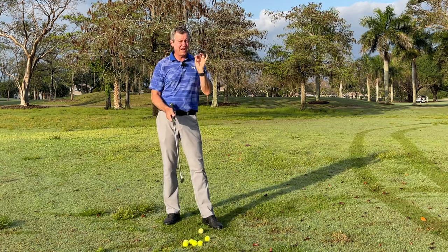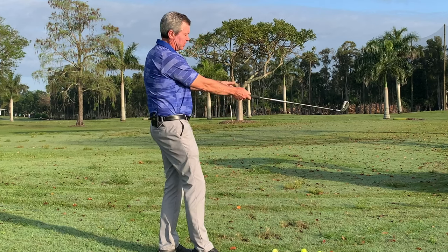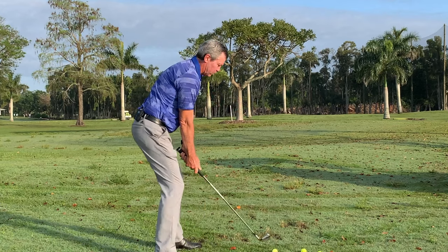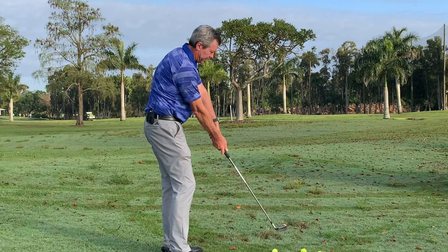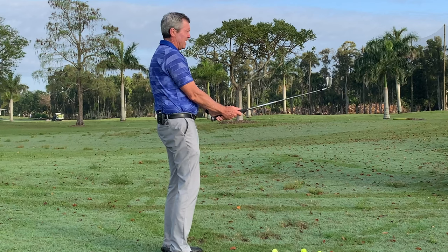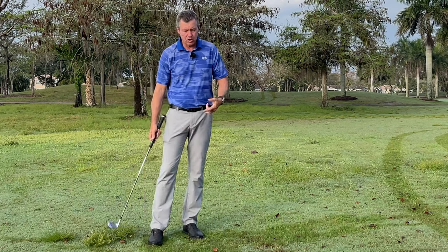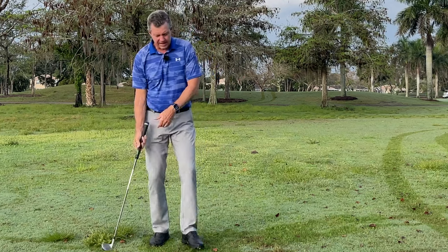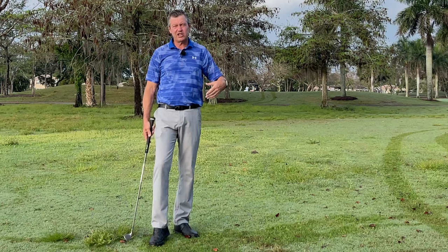At impact, every golfer has the golf club in this orientation with the arms. Even though they start with the hands and arms hanging below the shoulders, at impact it's going to be like this. The problem is the club head is moving away from the body as you're trying to hit the ball — which is why so many people struggle with fat, thin golf shots, slicing, and hooking. They have to manipulate the club in order to hit great golf shots.